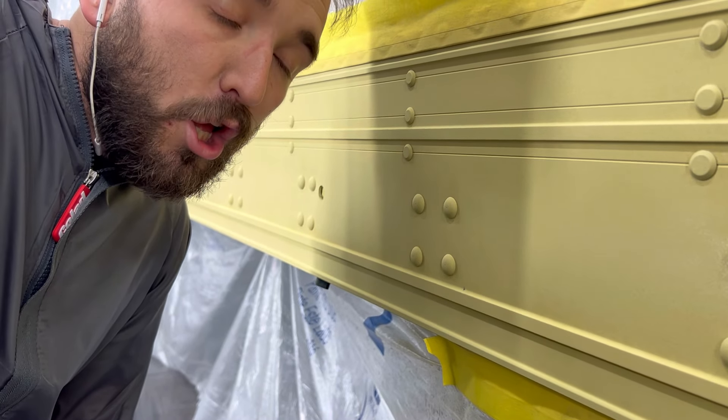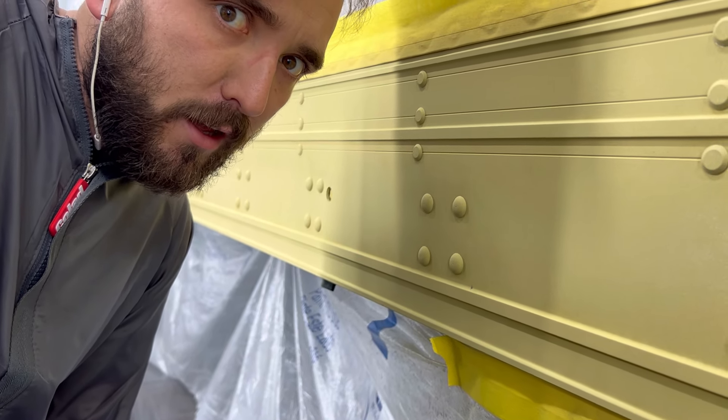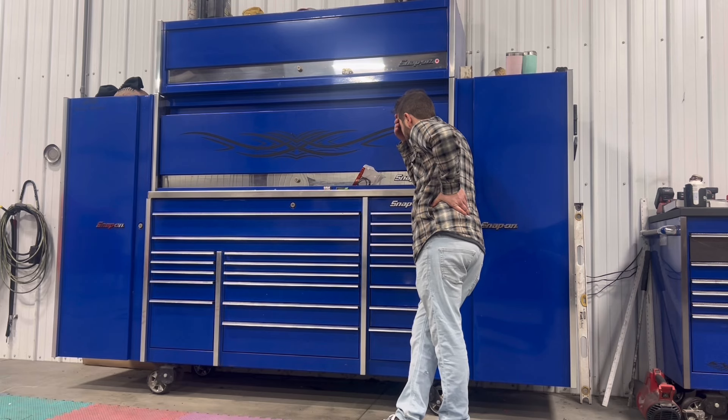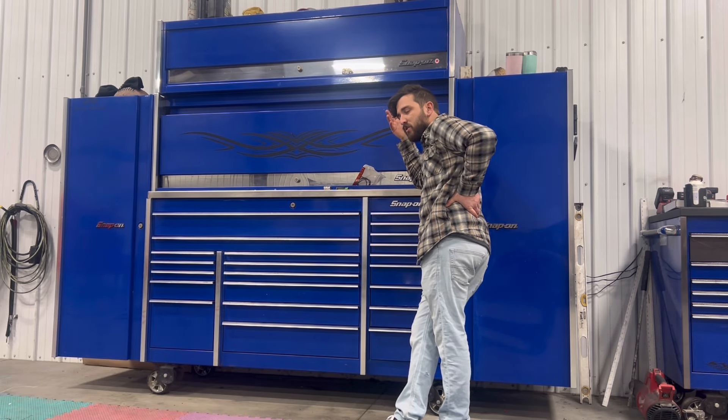Got the etch primer on - don't tell me it's too thick, guys. In the last comment section of the last paint video I posted, which was like five years ago, people were telling me 'can you ever do etch primer?' The sealer is on, it's time for some base.